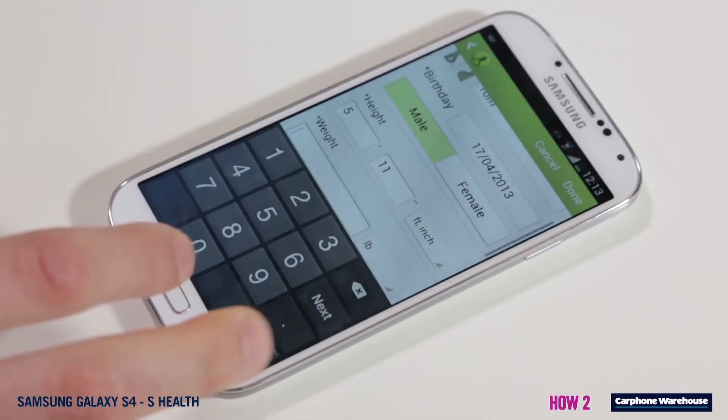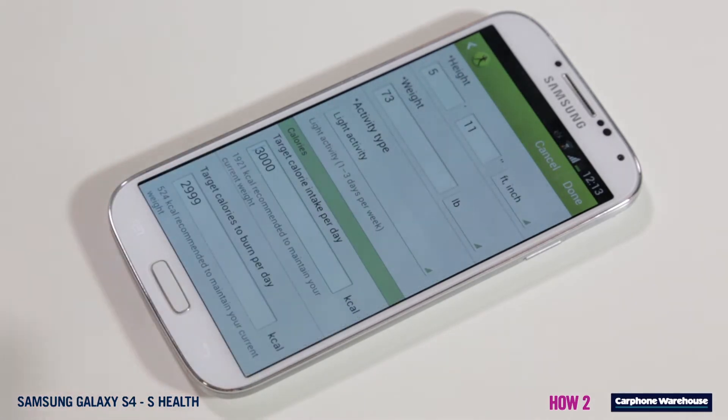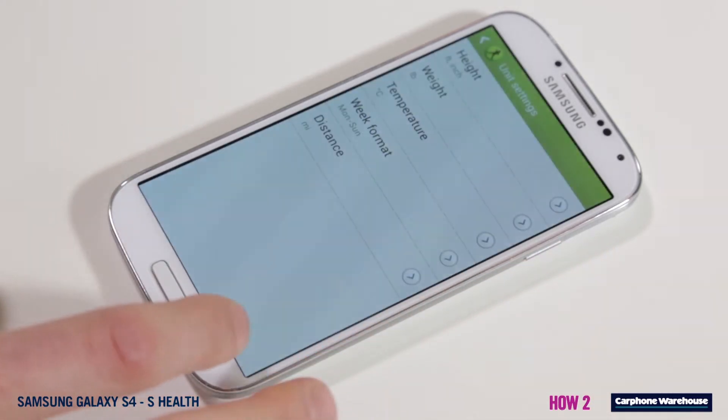First, set up your profile. Try to be as accurate as possible so the Galaxy S4 can make accurate measurements. Then you can enter the settings menu from the top left of the screen to alter units such as degrees Celsius or Fahrenheit, and set up a password.